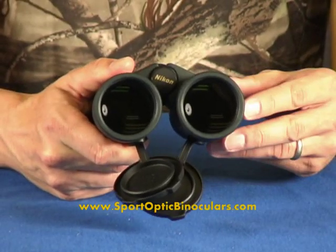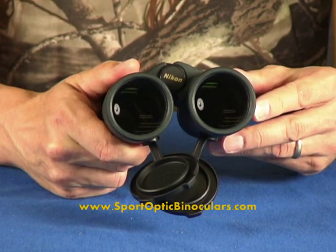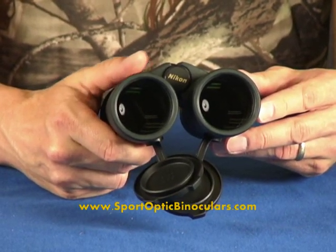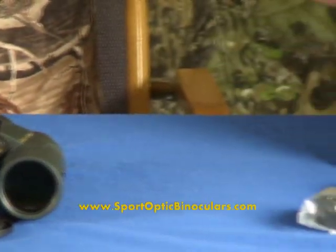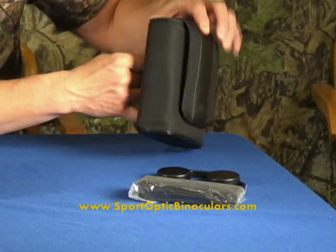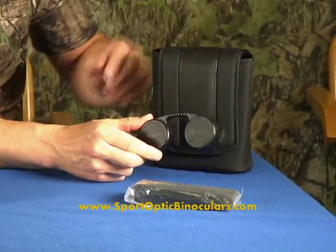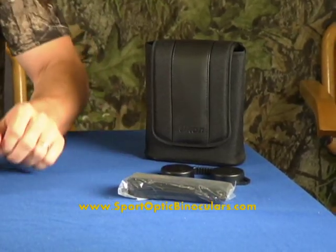Maybe a little high-powered for bird watching, unless you're watching a species that happens to always be pretty far away. This binocular also comes with a nice padded case with a loop to put your belt through, eyepiece covers, as well as a handy neck strap.